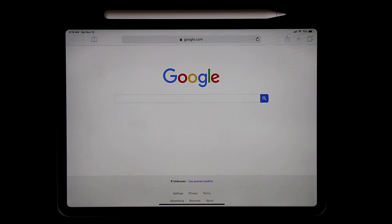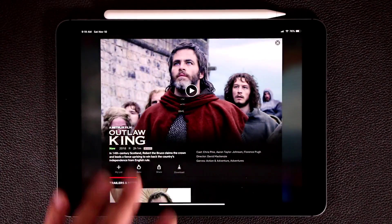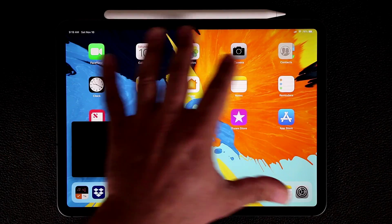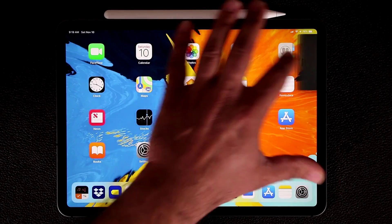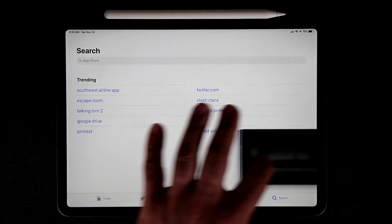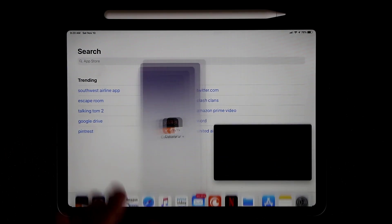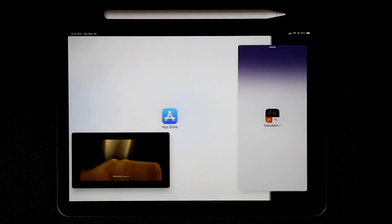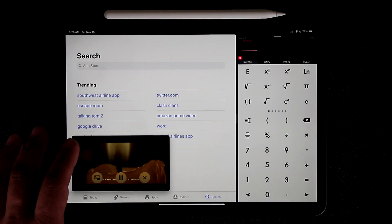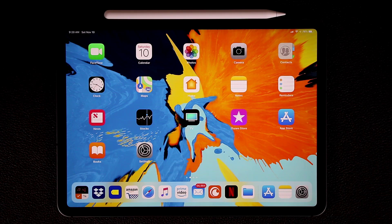You also have Picture-in-Picture: open Netflix, play a movie, then go home and the video minimizes to a floating window you can reposition anywhere. You can also hide it off the corner of the screen and bring it back when needed. You can even combine all three modes — split screen, slide over, and picture-in-picture — doing three things at once. When you're done, tap the X to close.